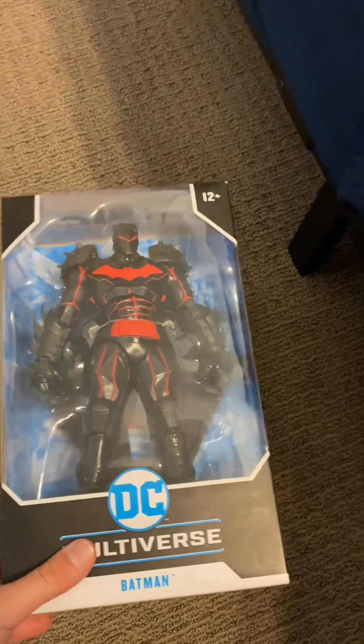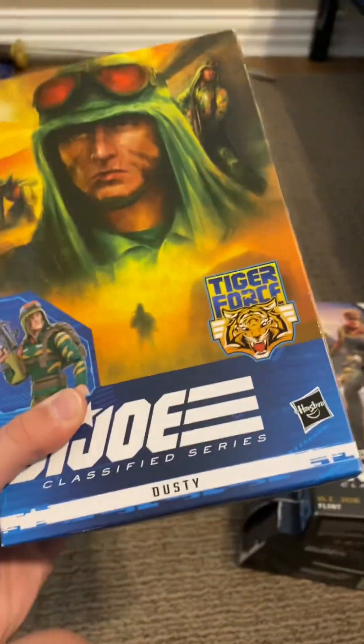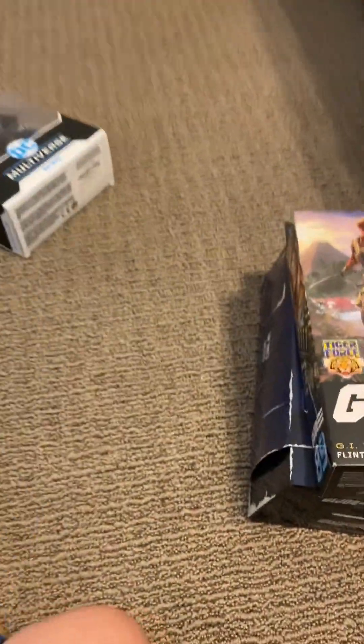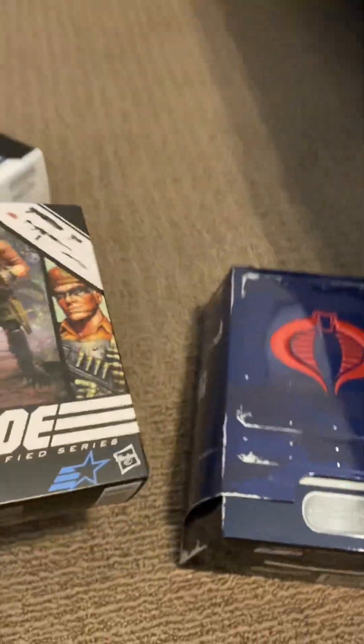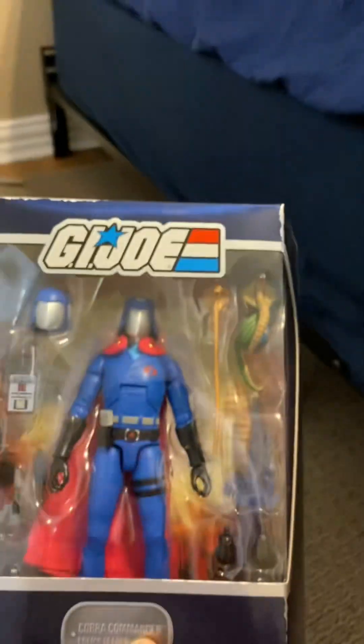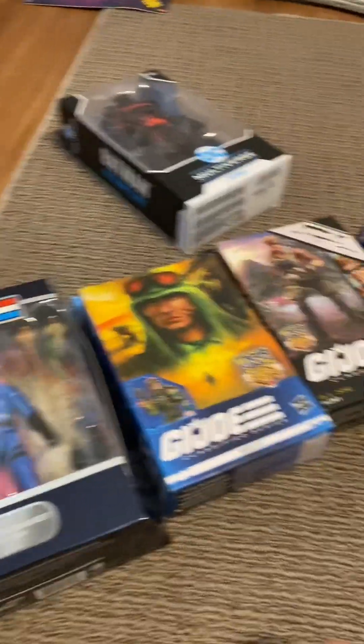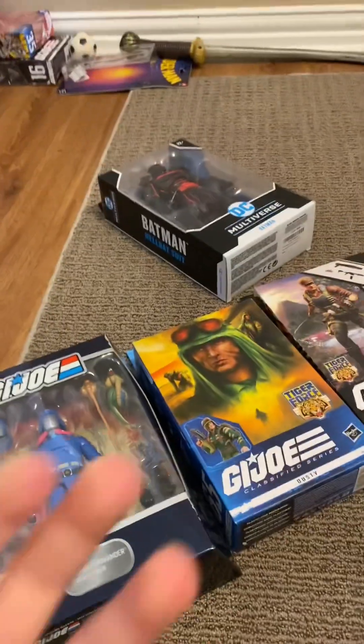Hey guys, it's Christmas Day! We have a lot to go through. These are just a couple figures — I still have a model kit of Transformers, that'll be a separate video. Today's video, I'll be reviewing Dusty from G.I. Joe, this version of Flint from G.I. Joe, and the best of them all — probably the coolest — Cobra Commander. We're going to review all of them in one video, so let's get into it.